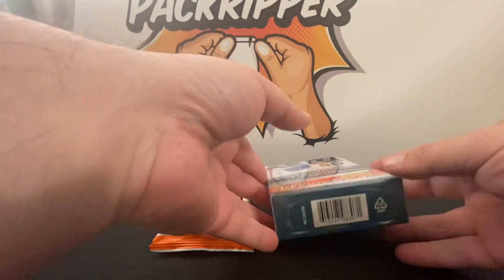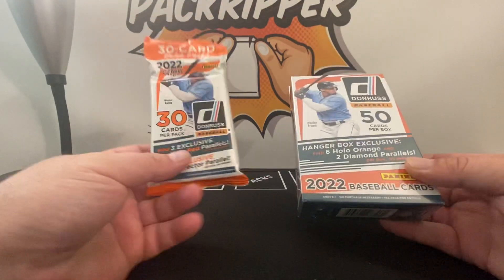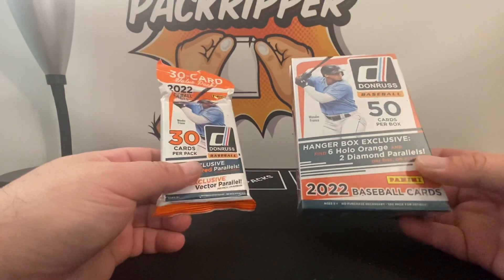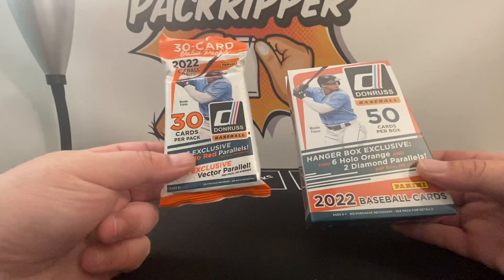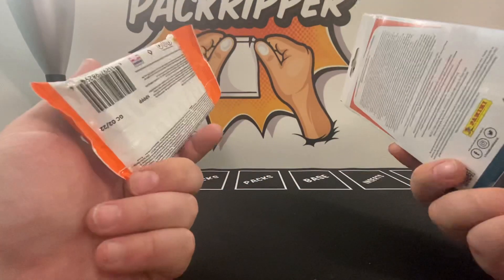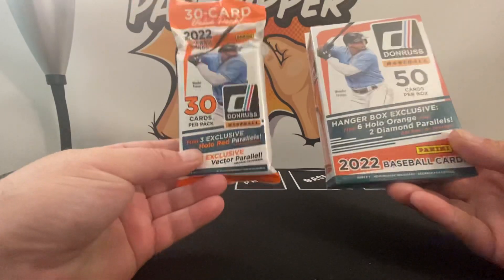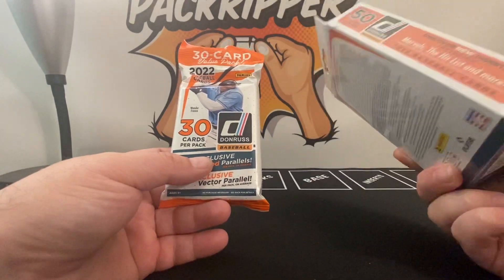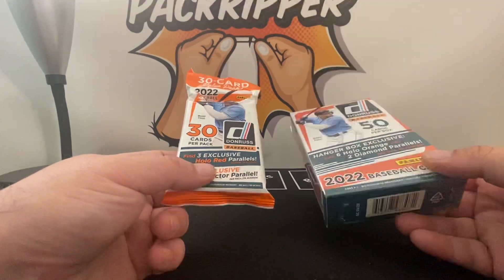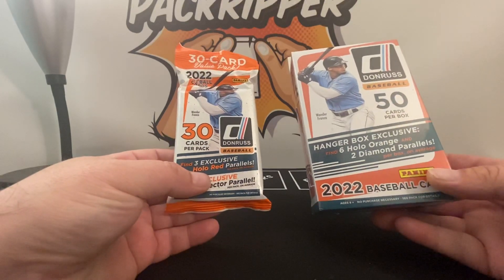What's up YouTube, Pack Rippers back and we're back with another box opening video — well, box and pack opening. This one we have 2022 Donruss baseball: we have a hanger box and we have a fat pack. I was going to create two videos out of this but I wanted to do a comparison instead, so I changed my mind.